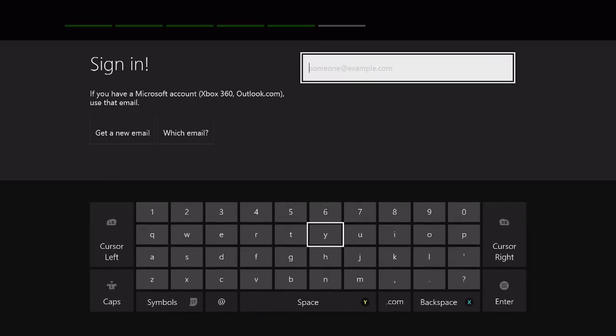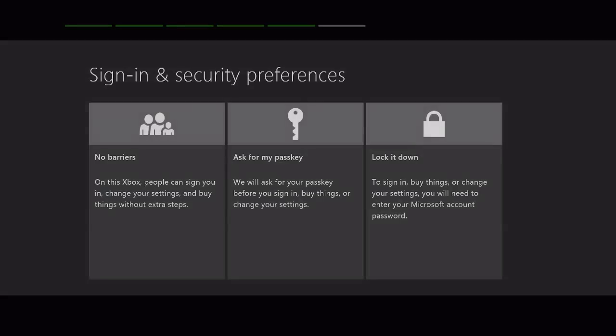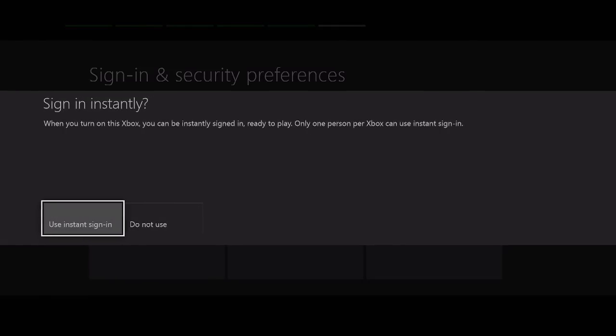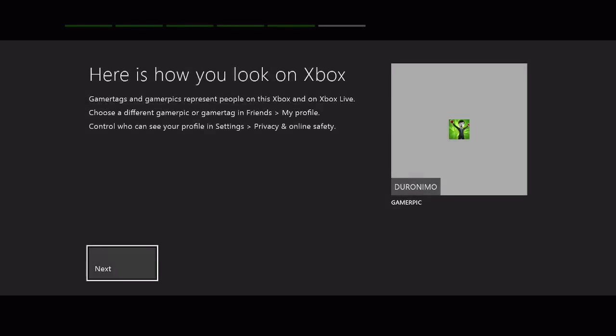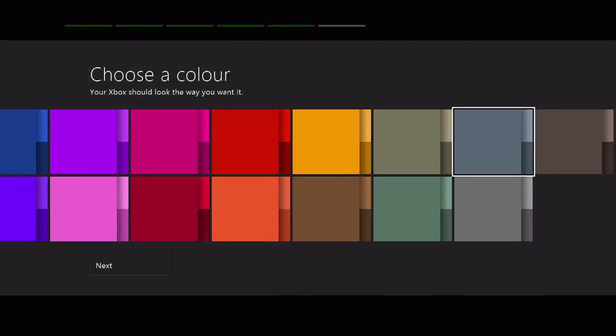Now I'm going to sign in. You guys don't really need to see this bogus stuff. Privacy control. Sign in — no barriers. That's the way I like to live my life. Barrier free. Use instant sign in — yes, I think so. I would like to instantly sign in. That's how I look — oh man, I look so good. Holy crap. Choose a color. I think I'm going to have to go with this gray blue. Yeah, that's the color for me.